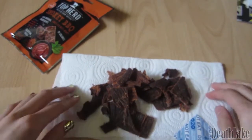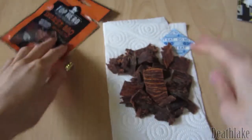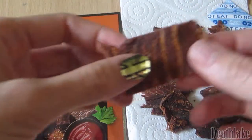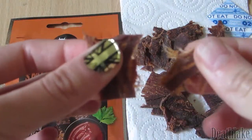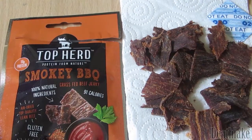Oh, they smell lovely — it's a nice tomato smell. Let me try it out. Oh, it's a nice tear — little fibers. Nice beefy taste.